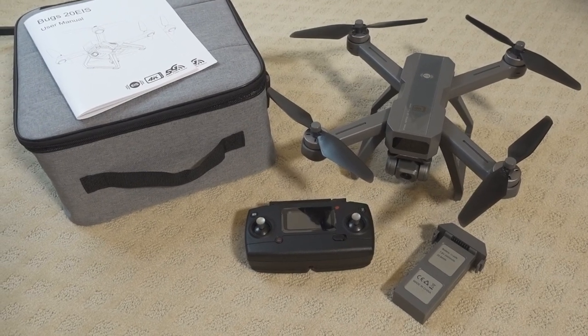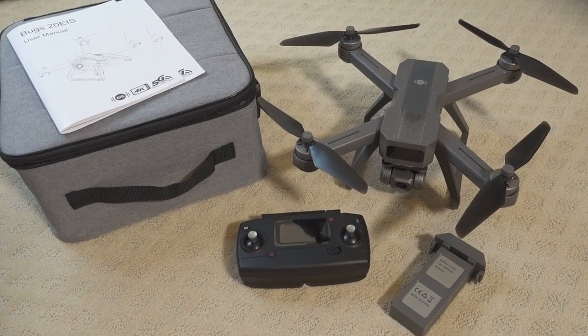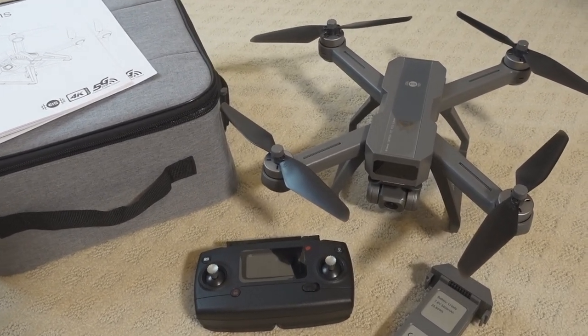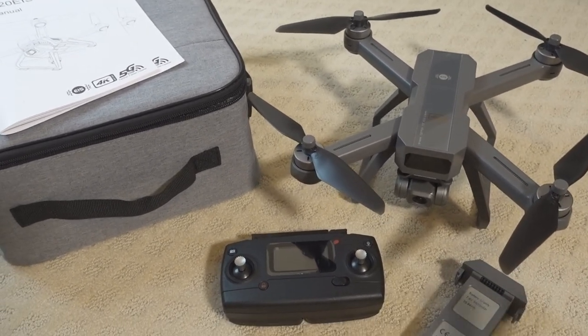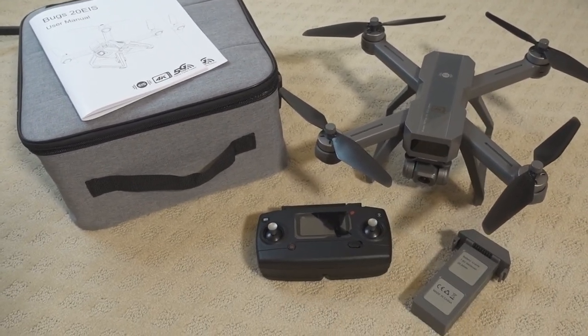In this video we're taking a look at the Bugs 20 EIS GPS drone. This is the first in the Bugs series that has electronic image stabilization. We'll take a look at the drone and explain everything. First, let's give you an overview of everything that comes in the box.